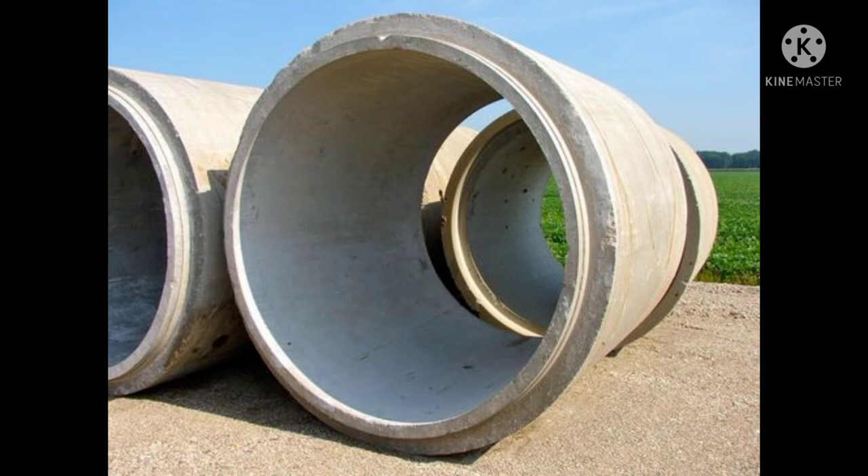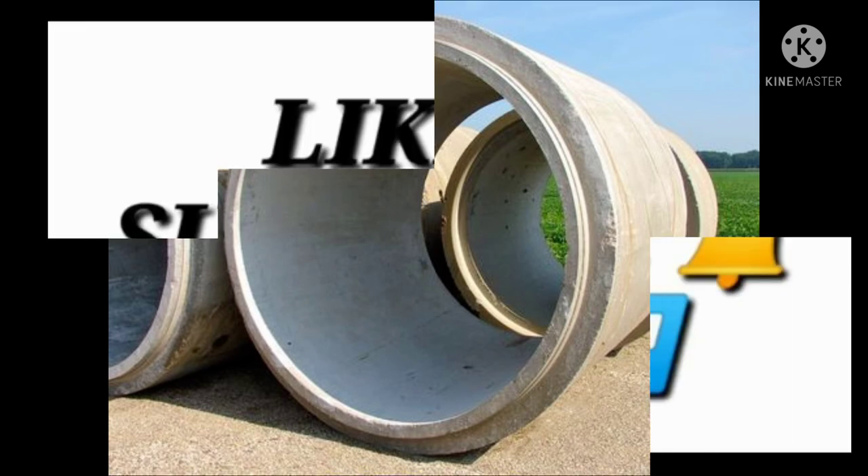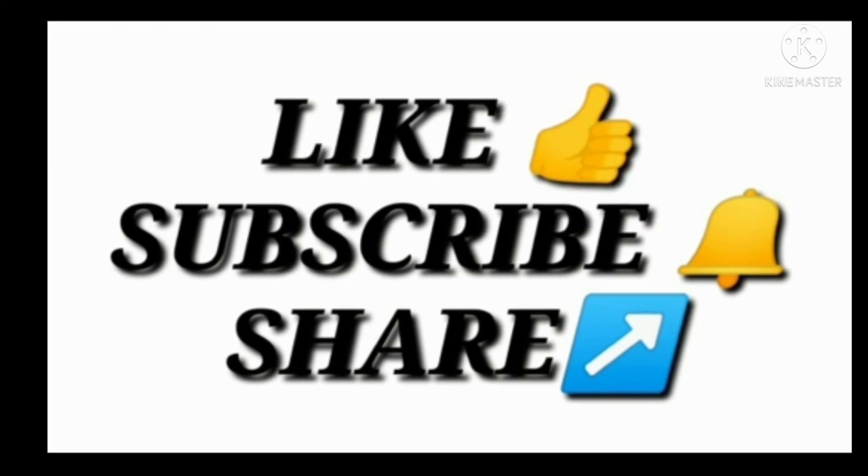Next is the bandage joint and the flush joint. One important thing to remember: for sewers of diameter less than 600 mm, the spigot and socket joint is preferred, and for sewers of diameter more than 600 mm, the collar joint is used.